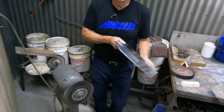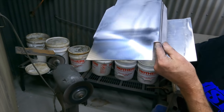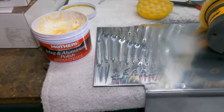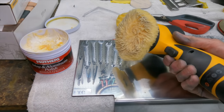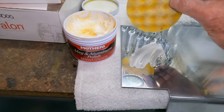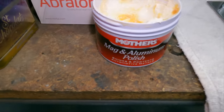The reason I'm going the opposite direction is so I can see whether I'm taking the coarse marks out. We're really starting to see a shine there now. Still got some marks from that wheel, so I'm going to go over to the polisher with some lambswool and then may even experiment with the polishing pad we use on paint. I'll try this with the lambswool first with our Mothers aluminium polish.